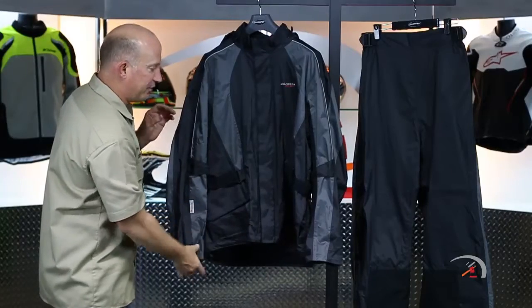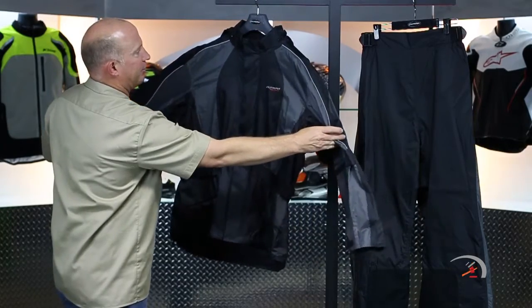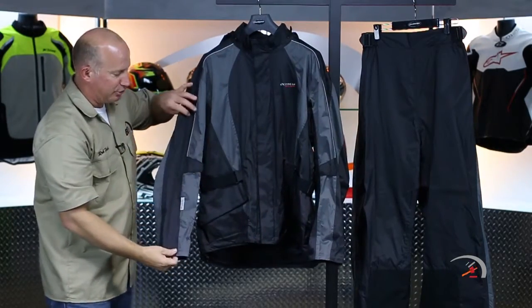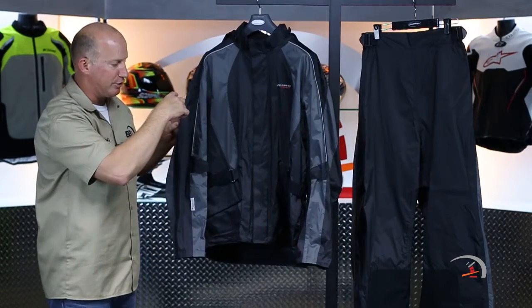Let's dive into the new features of the jacket. Right off the bat, the first thing you're going to notice is 3M Scotchlight used all the way through on reflective piping, coming all the way down the sleeve — and there's more on the back.